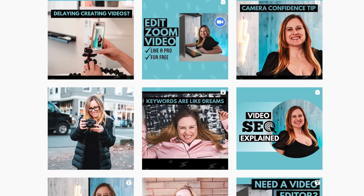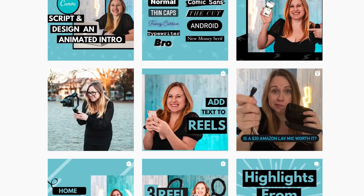Reels can be fun to make, but without consistent cover images, reels can quickly and easily make your feed look messy and off-brand. In this video, I'm going to show you how to make reel cover images using Canva so you can create an Instagram feed that consistently matches your brand.